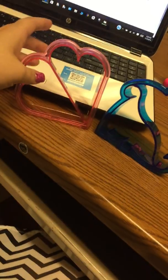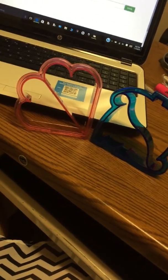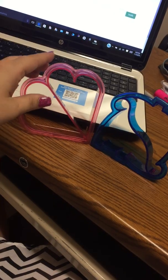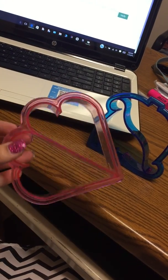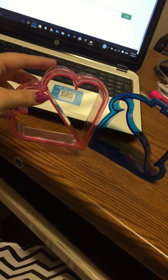Today I am doing a product review on these adorable sandwich cutters. They can also be used to cut cookie dough or toast, maybe even fondant if you like to cake decorate.